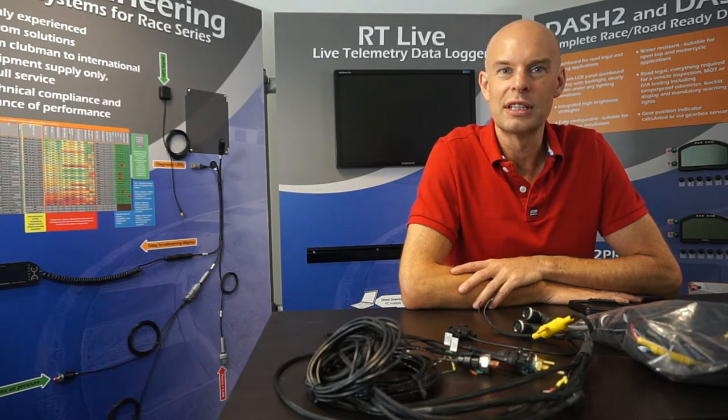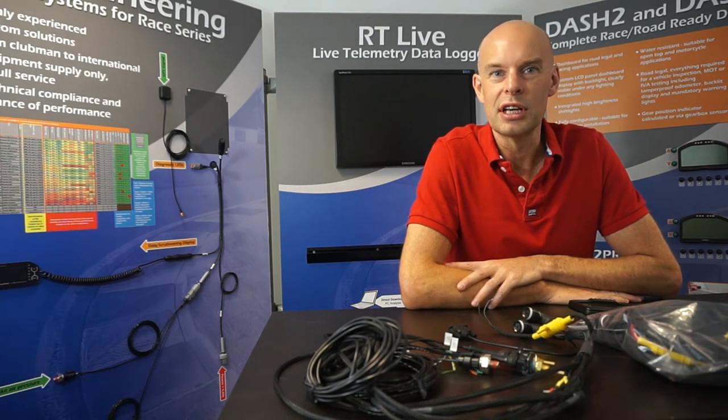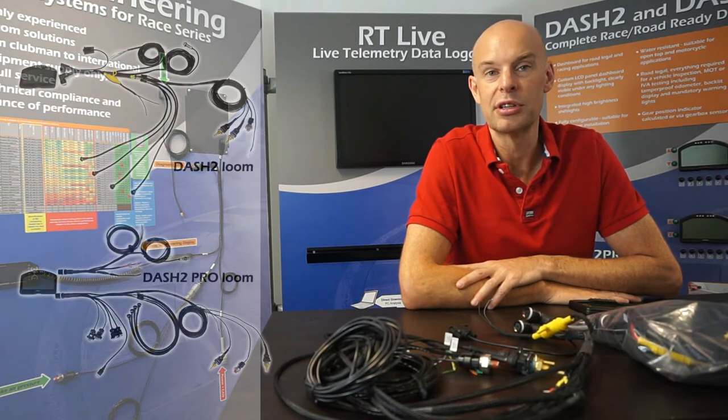Hello, my name is Andy Durrant from Race Technology. This is a video to introduce the standard installation looms which we manufacture for the Dash 2 and the Dash 2 Pro.